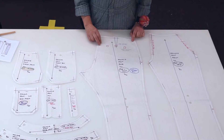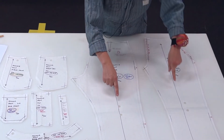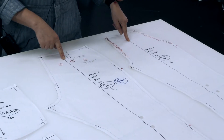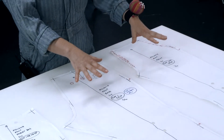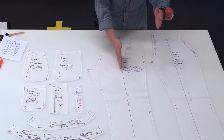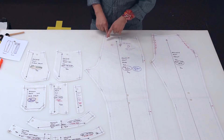We have these two very long lines down the center of the patterns — they are called the grain lines, and they indicate the direction that you place the pattern on the fabric. This line runs parallel with the selvedge of the fabric when you're cutting it out.